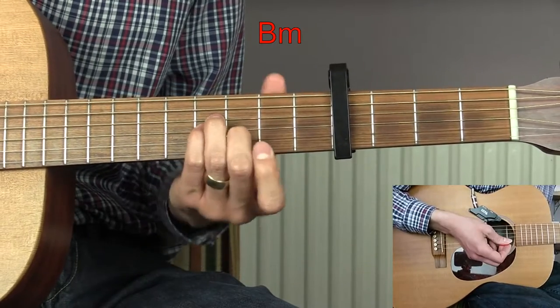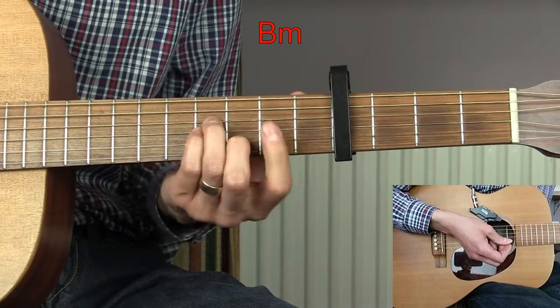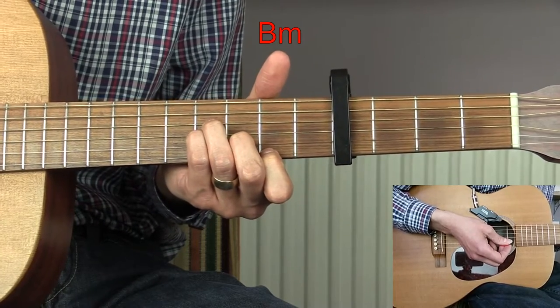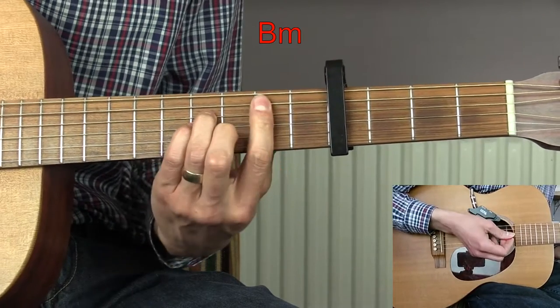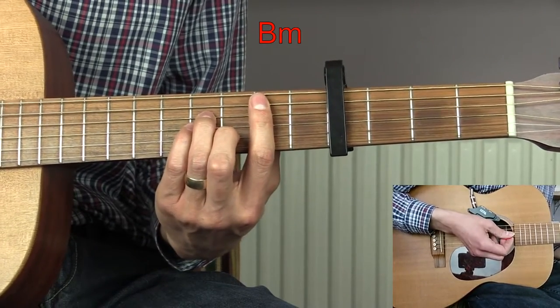If you can't do bar chords, there is a cheating version you can do by just using your first finger on the top E string and playing from the D string down. But if you can use the bar chord, it sounds much better if you do.